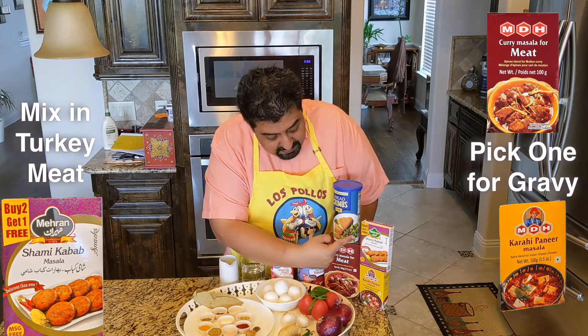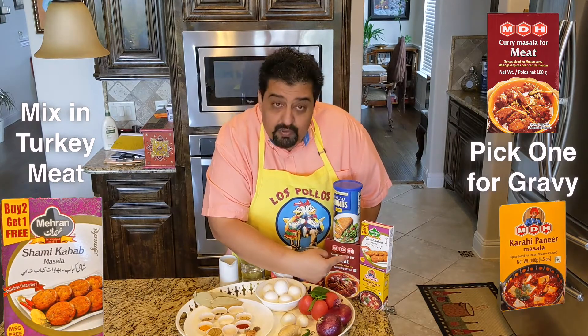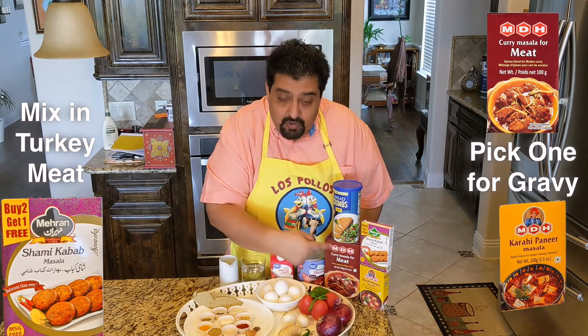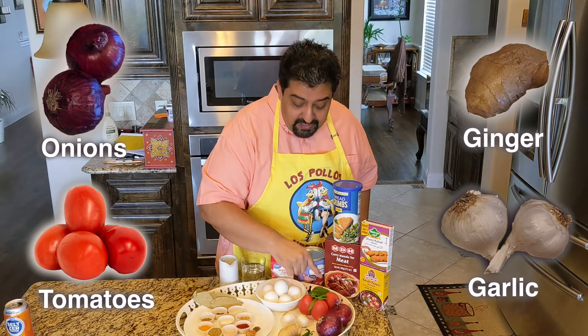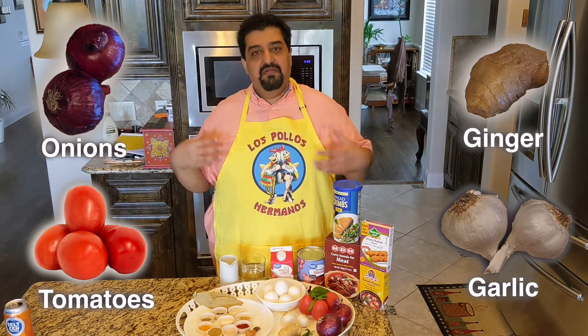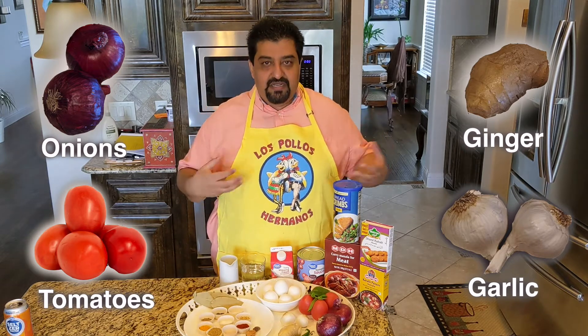For the meat, you're going to be using chapli kebab or sea kebab masala, and for the gravy, you're going to use either kadhai paneer or the traditional — my favorite — meat masala. Traditional Indian cuisine means red onions, tomatoes, ginger, and garlic, lots of it. Saute them deep brown and then mix them together. We'll get a nice caramelized onion gravy.